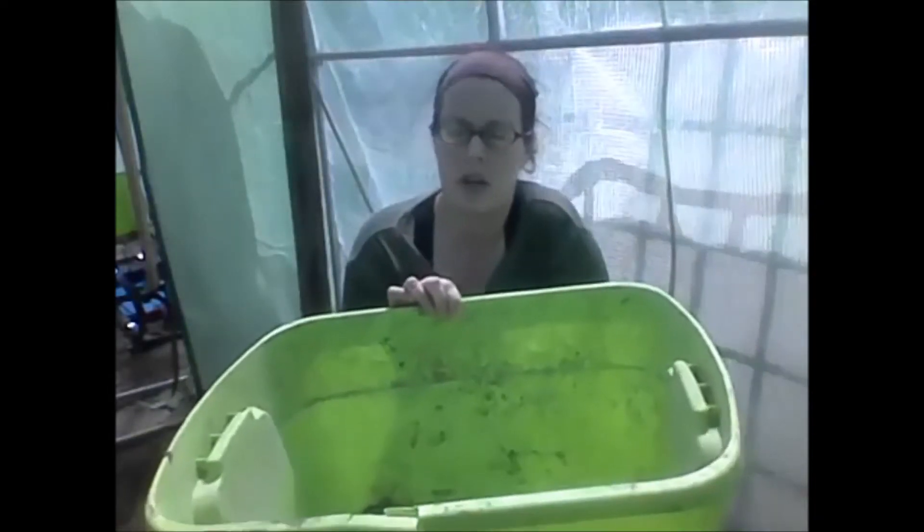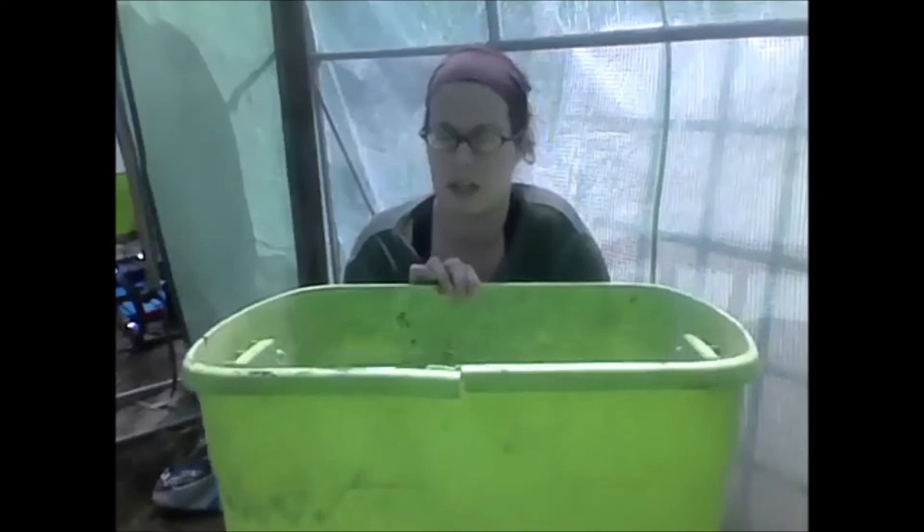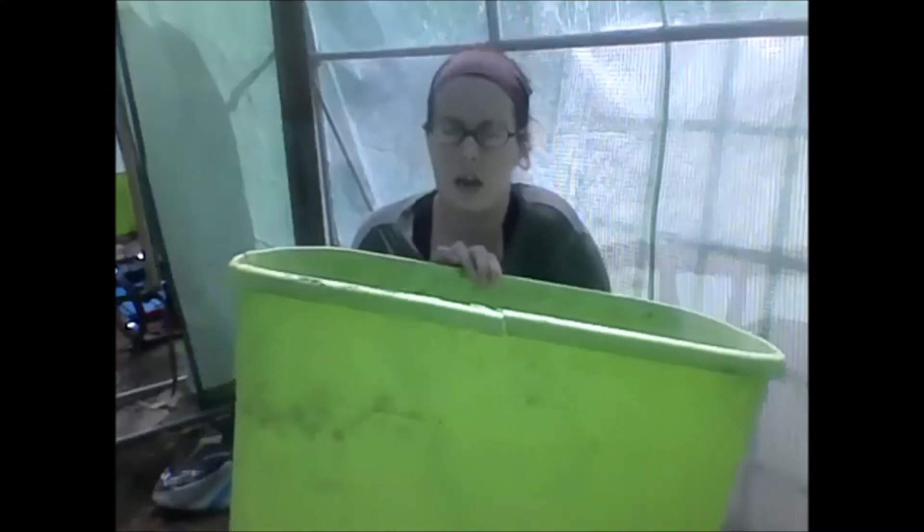What you want to do is grab a tupperware bin. This is a smaller one I made just because it was easier to fit in the frame of the video, but you can easily scale it up or down based on the size you need. This is an 18 gallon tupperware bin — I bought it for about $6 at Dollar General.